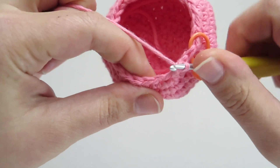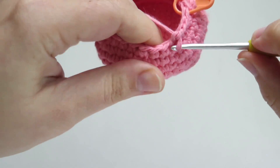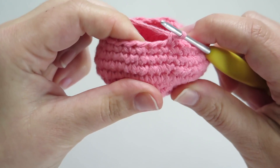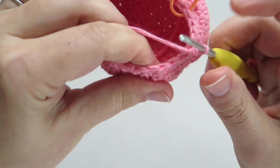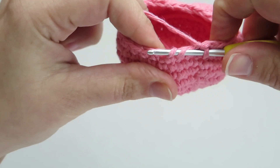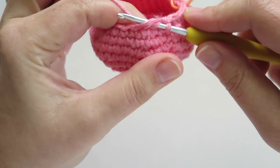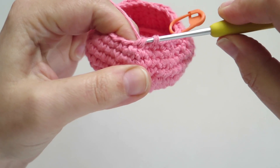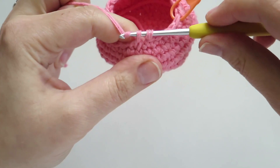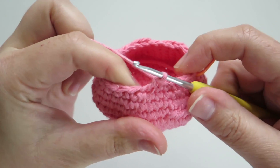I'll show you that again. I'm going to single crochet two to get to my next single crochet invisible decrease. I pick up again the front loops of the next two stitches, so I have three total loops on my hook. I yarn over, I pull through the first two loops — those are the front loops I picked up — then I yarn over again and pull through the final two loops on my hook. That finishes my single crochet invisible decrease.